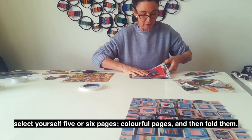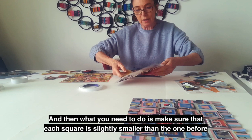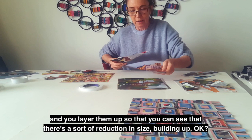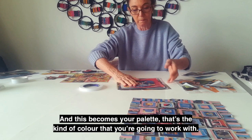Essentially, you need to select yourself five or six colourful pages, and then fold them, quarter them like that so that you get a square, and then cut out each square. Make sure that each square is slightly smaller than the one before. I'm going to layer them up so you can see there's a sort of reduction in size building up. And this becomes your palette.